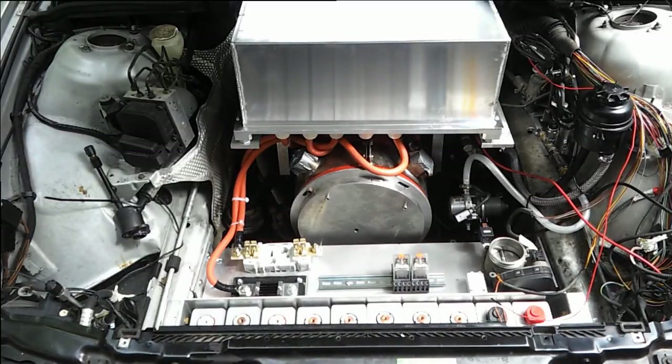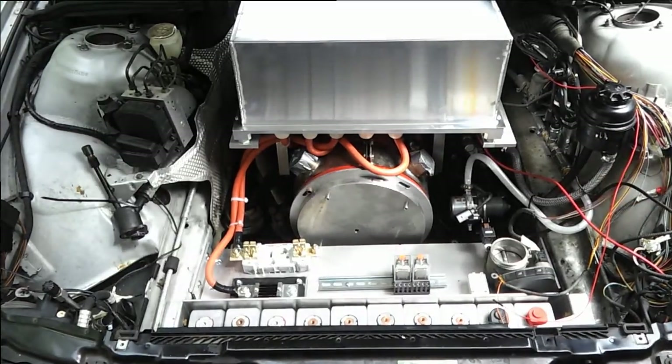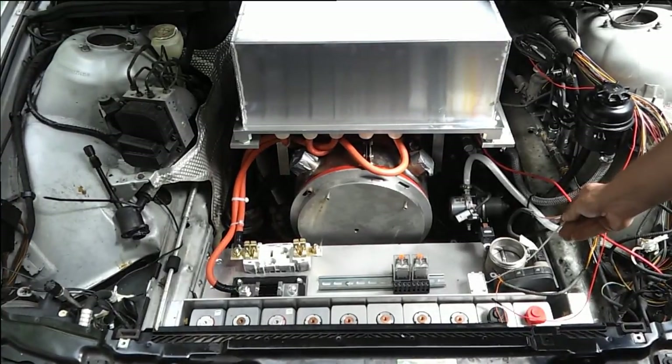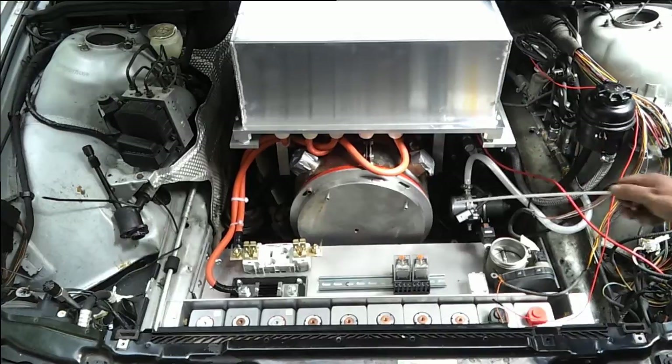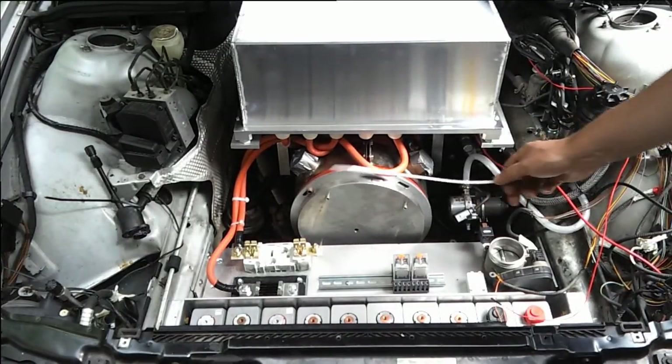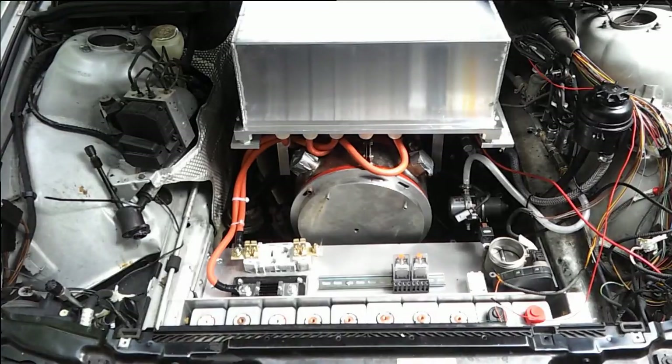That front plate carries some of the big parts like the shunt, the fuse relays, the throttle body, and the high current relay for the power steering pump. We've also got a relay for the brake vacuum pump and various control and logic relays for turning on and off 12-volt power to things like the controller, brake pump, and power steering pump.